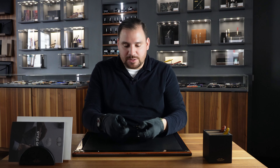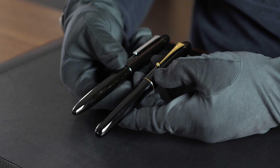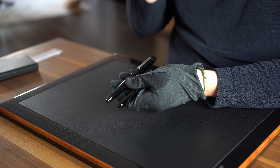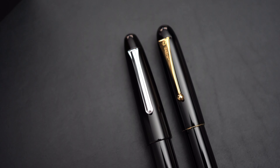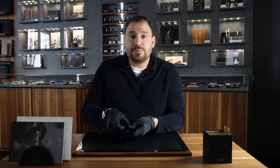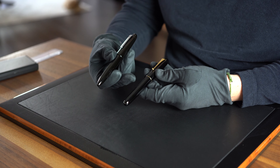Let's start by checking out the design. We have the Number 20 and the Sailor King of Pen. The first thing we can see design-wise is that the Yukari Royale is slightly more rounded while the Sailor King of Pen is a bit sharper in terms of shapes. A good thing about the Sailor King of Pen is that it comes with both rhodium-plated metal trims and golden metal trims, so it's up to you which you prefer. With the Namiki Number 20, you only have the option of golden metal trims.